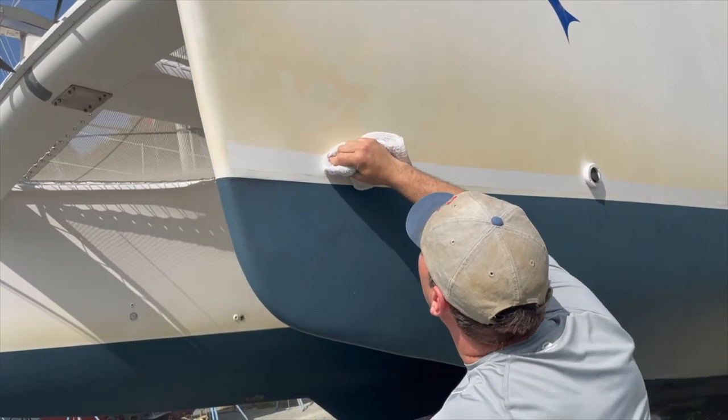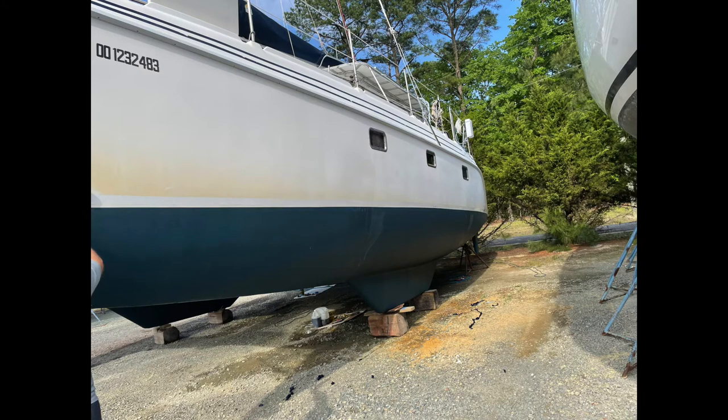Chris decided to take the boot stripe off — something we've been talking about. He just did it.